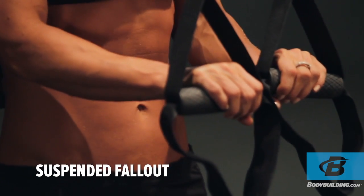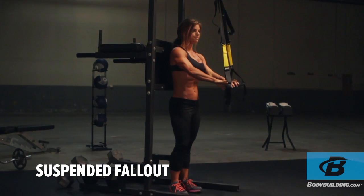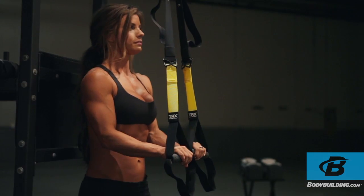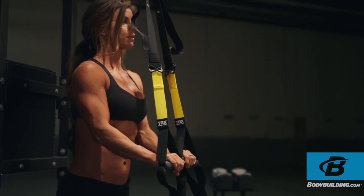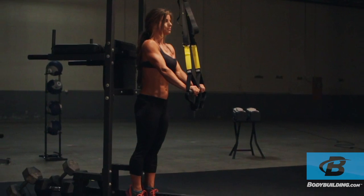Adjust the straps so the handles are an appropriate height, below waist level. Begin standing and grasping the handles. Lean into the straps, moving to an incline push-up position. This will be your starting position.